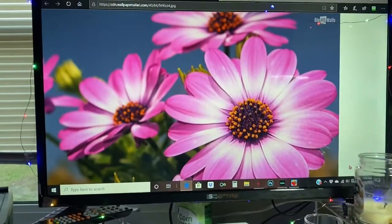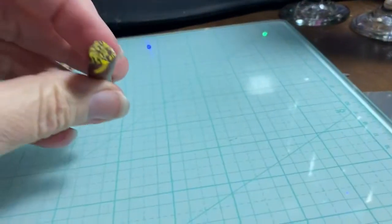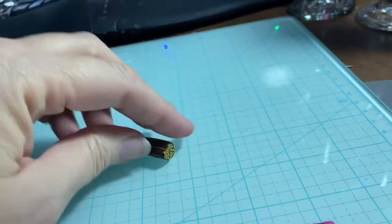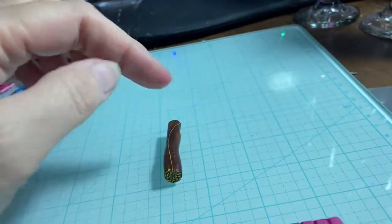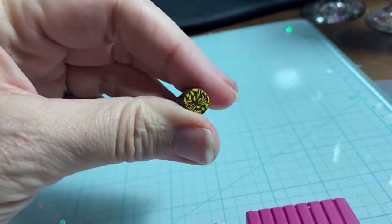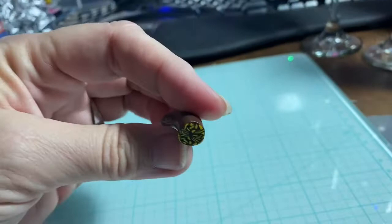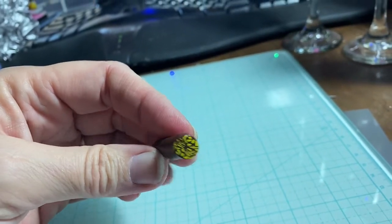Hey everybody, it's Colleen again. I thought today we'd do this pink daisy. I'm going to start it off by using this center that I already had. What I did was brown with a little bit of yellow. I made a cane with yellow, wrapped it with brown, rolled it out, put four of them together, kept joining and reducing them until it has quite a few of these centers in the middle. If you want to see how I did this, you can go back and look at my Forget Me Not tutorial.